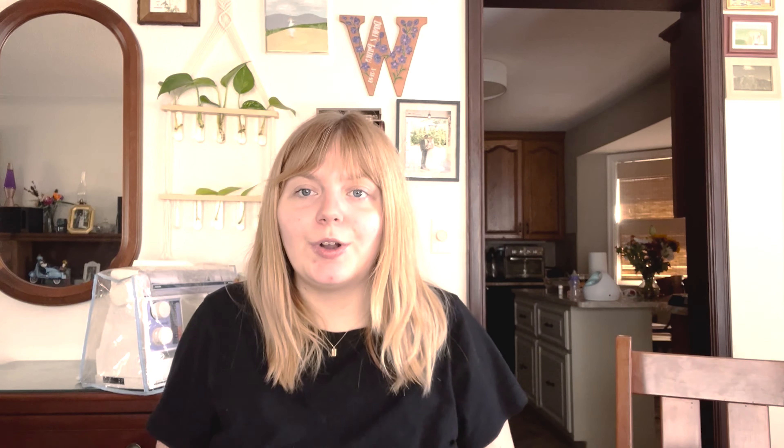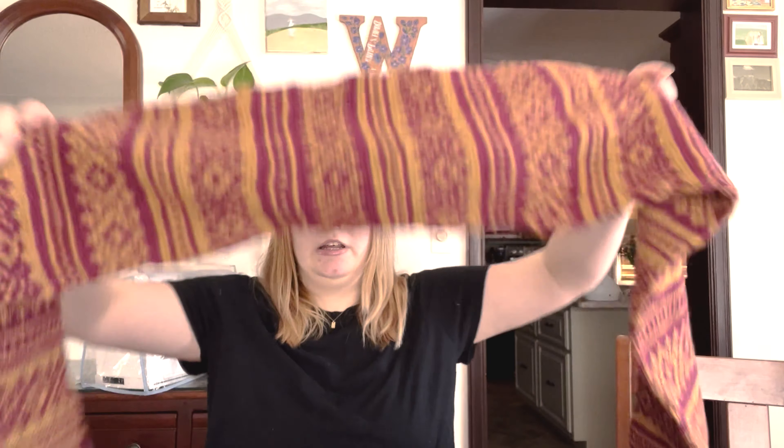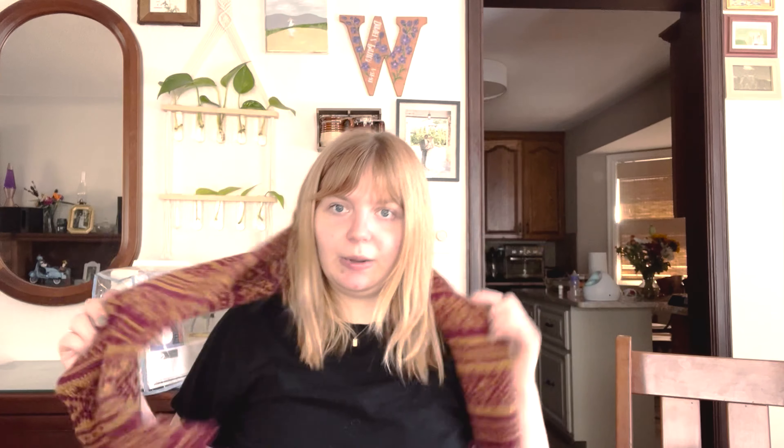You can see the difference — how they look different. One of them I knew color dominance and the other one I didn't. I was blocking this and I was really worried that it was going to be too short. I took it off the blocking mats literally right before I sat down to film, and it's a little short, but it's also kind of perfect.